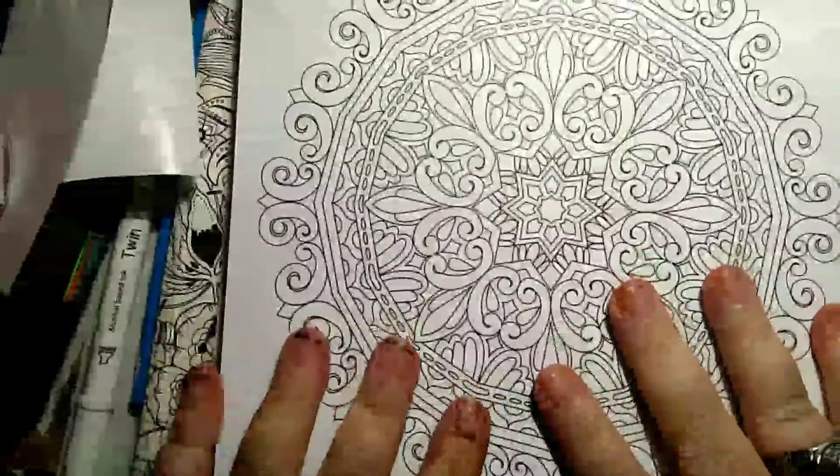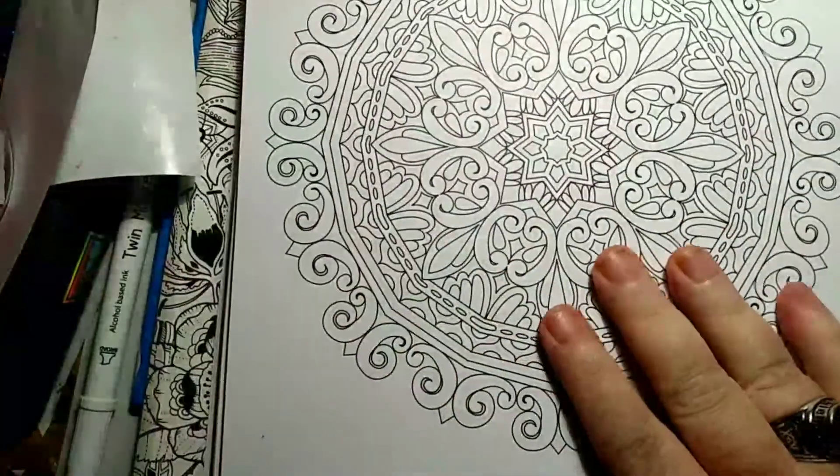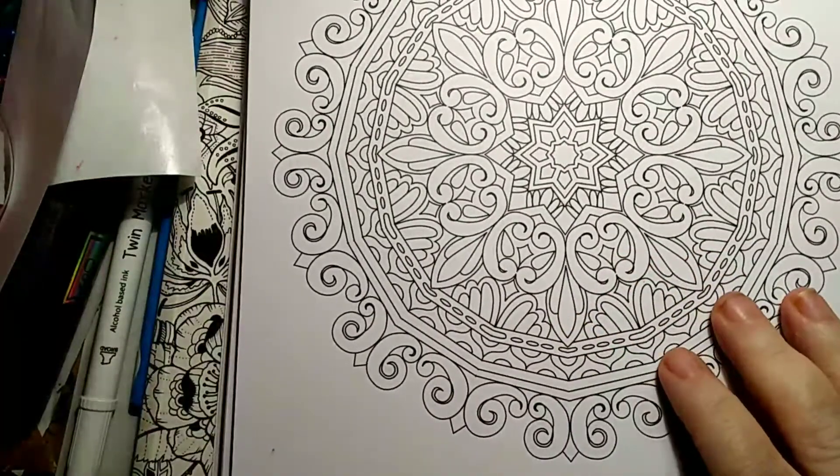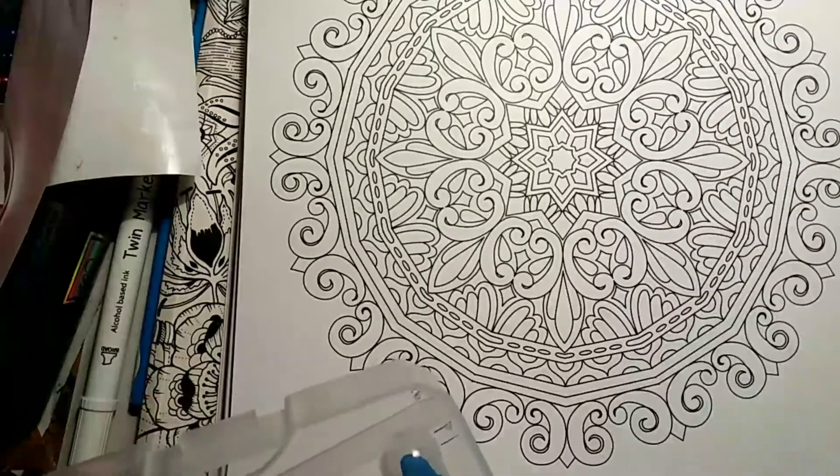Hello and welcome back to my channel. I'm Melody Blue and today I'm going to attempt to color this page here.